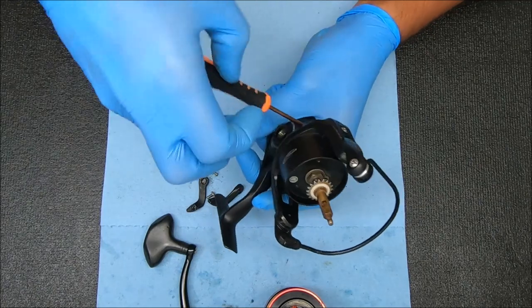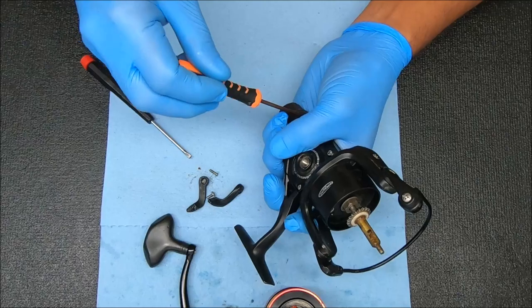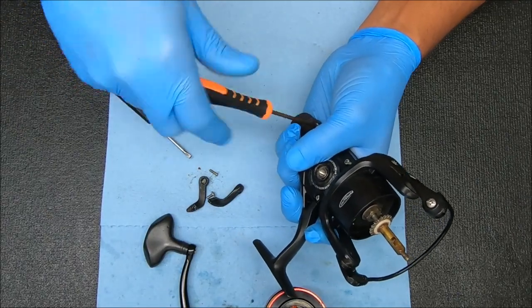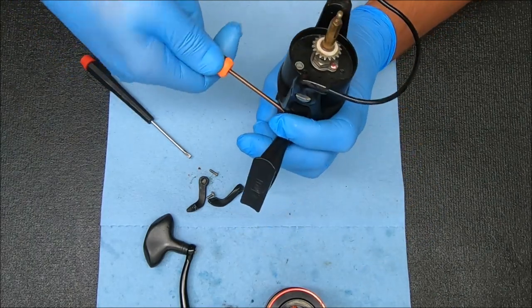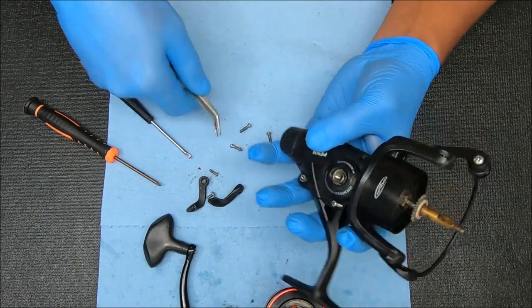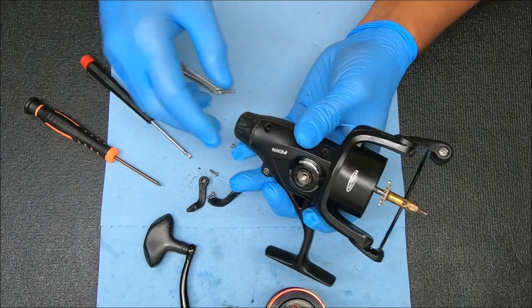Under these screws you're going to find a little washer. If it's there, great, keep it; if it's not, don't worry that much about it — I don't think it makes much of a difference. All these screws will be the same size.